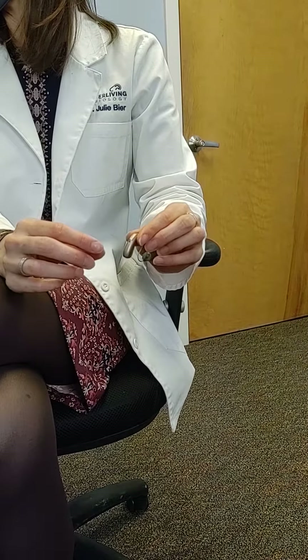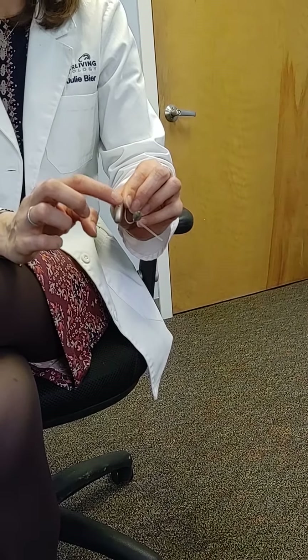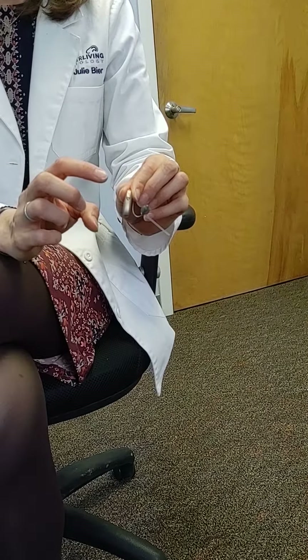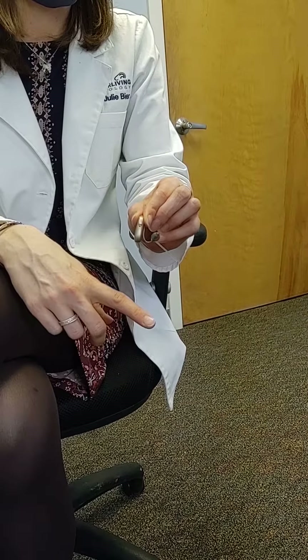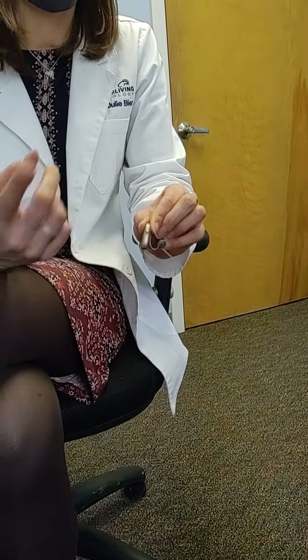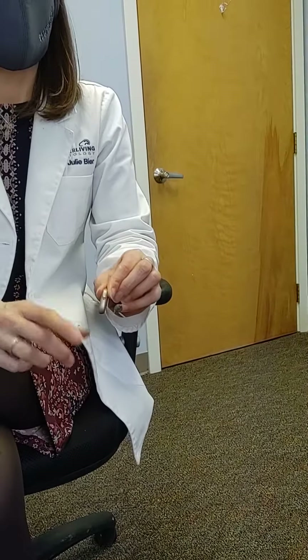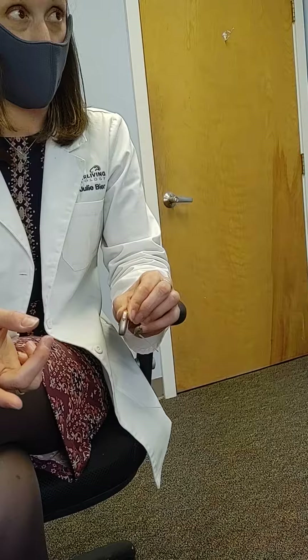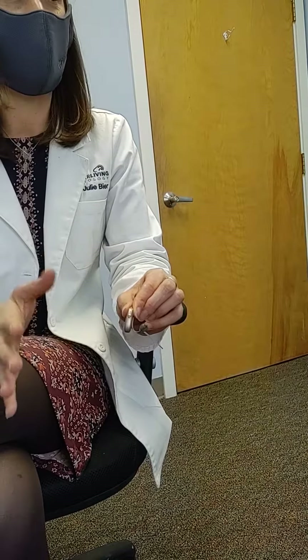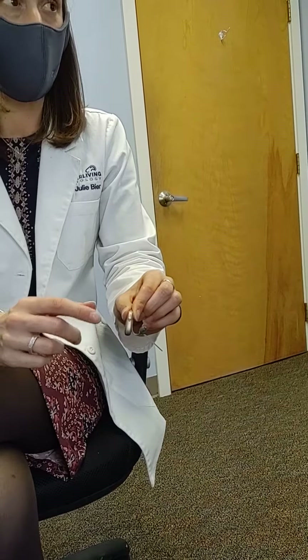If you do a short press on either of these buttons, it switches into telecoil mode — for Wake Robin's meeting room. The problem is if you accidentally press it and it goes into that mode, you're not going to hear well.